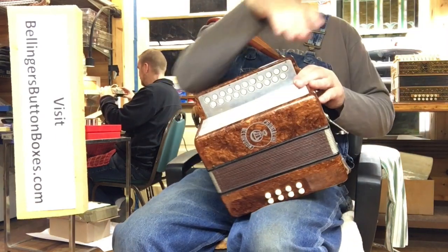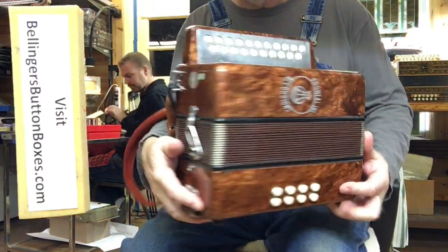G and C Frontalini, in marvelous condition, looking for a new owner.